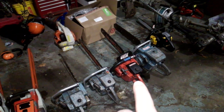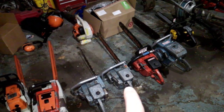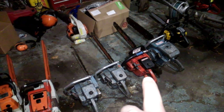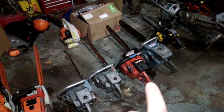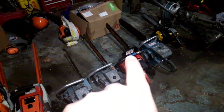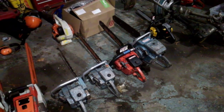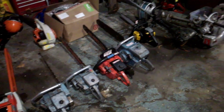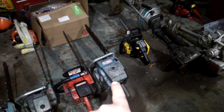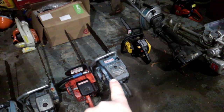1986 Homelite SXL AO — basically just a little more modern version of that Super XL. The SXL AO has automatic and manual chain oiling, a hand guard, electronic ignition, and a sprocket nose bar. Homelite C51, made from 1964 to '67, with a 22-inch bar.